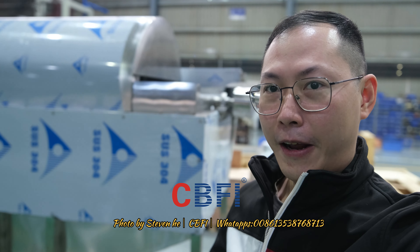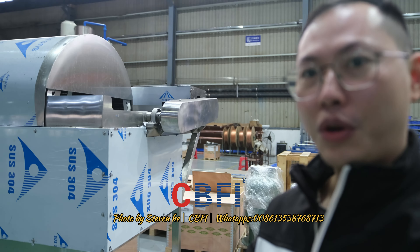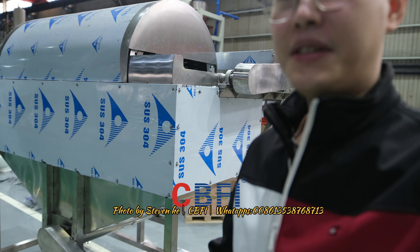Hello, Philip. How are you? This one is your ice sieve, okay? Show you more details about the ice sieve.